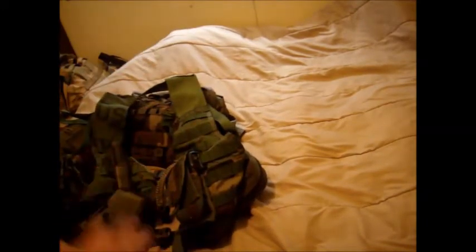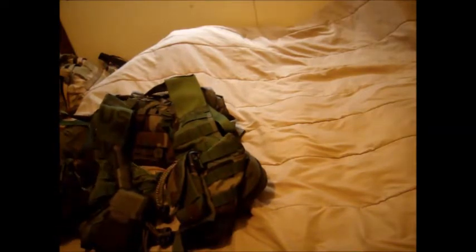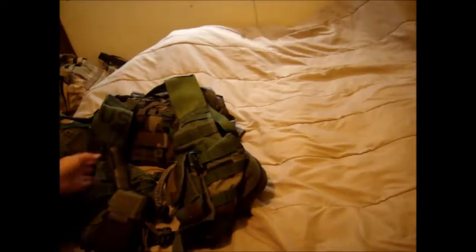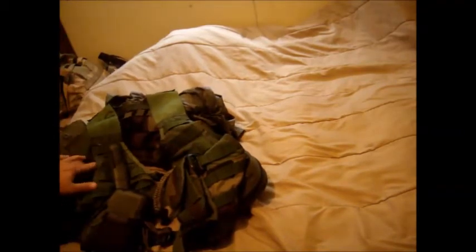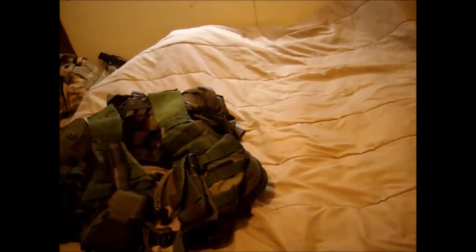That's a good option. I've seen a lot of vests out there for $70, $80, $90, $100, $200. When you can just go online, order the Olive Drab Forest vest, throw your gear on it and you're good to go. You don't have to spend a lot of money.